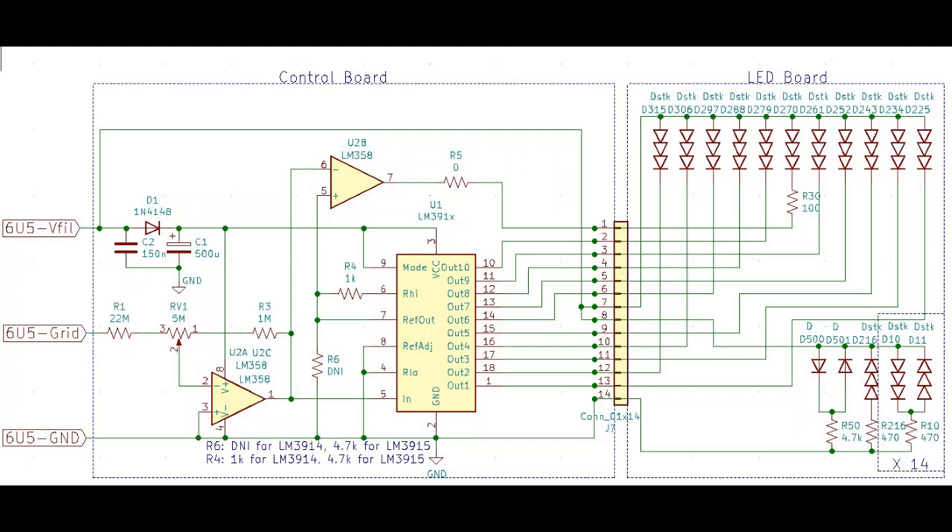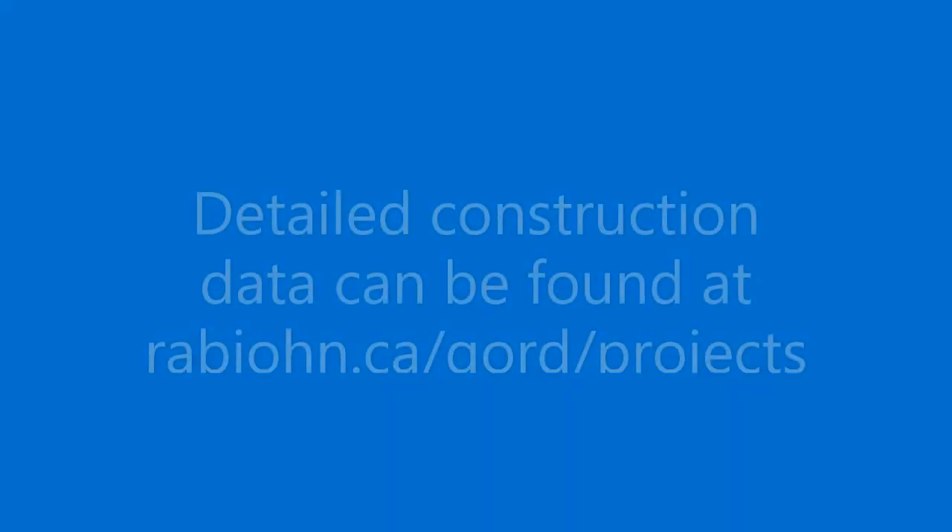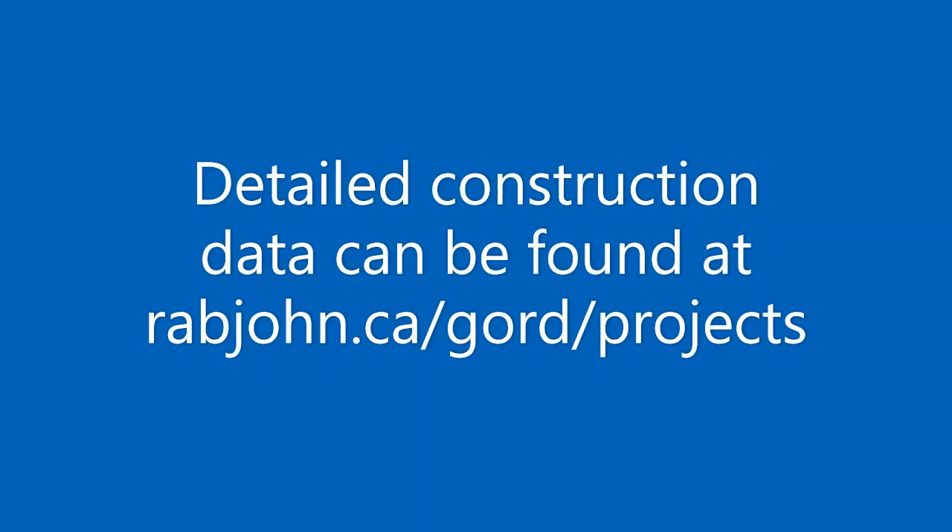I go into many more details on my website. On the right is a basic schematic of the LED board, which consists of 120 LEDs. Of these, 87 are simply on all the time, and the remaining 33 are controlled by one of the op-amps and by the bar graph generator, based on the green setting.